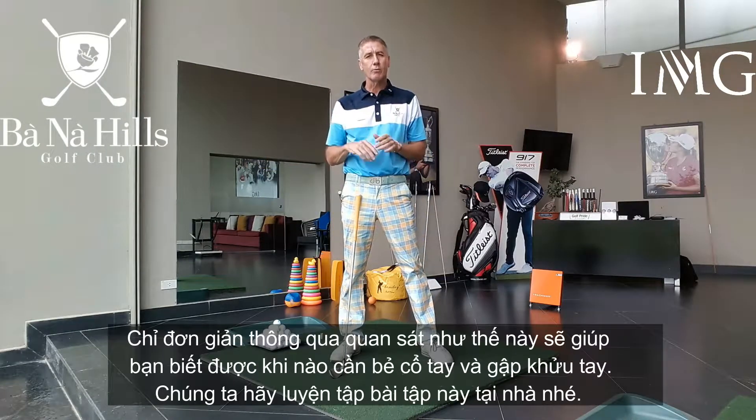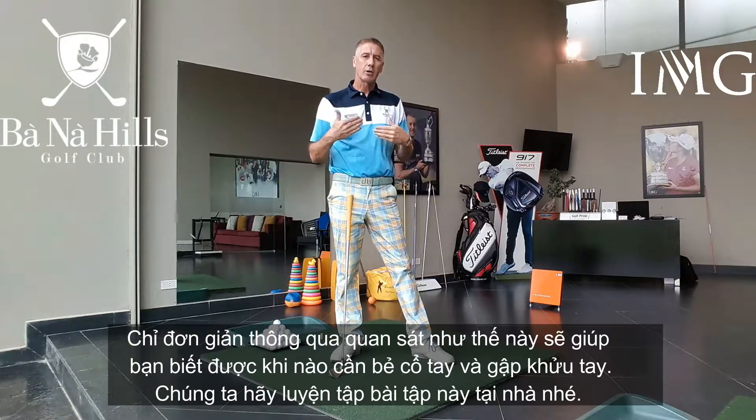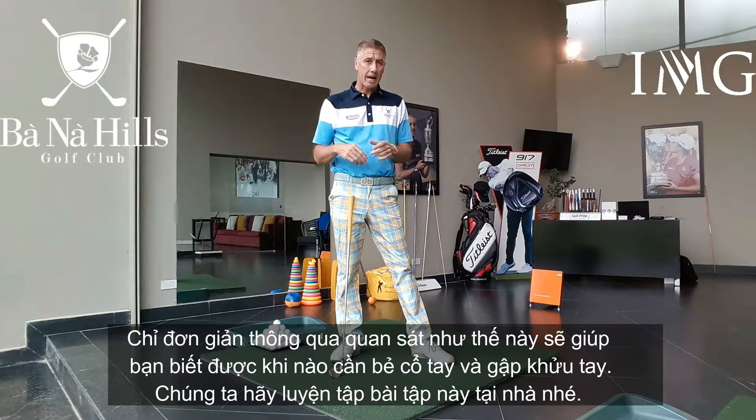That's just a simple little visual that gives you a clue as to when to start the hinging with the wrists and the right elbow. Practice that one at home.